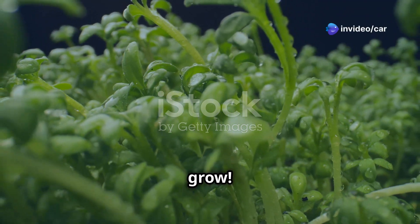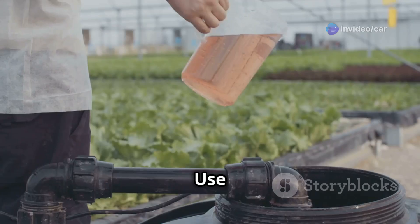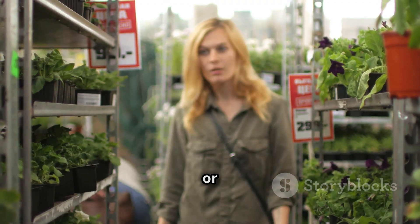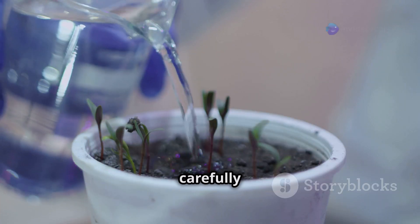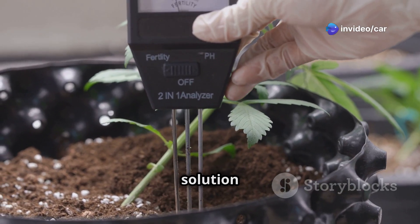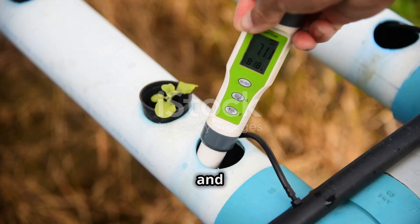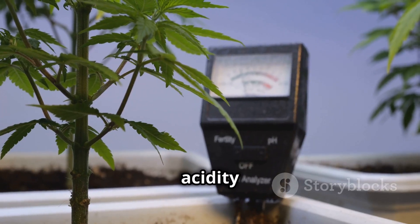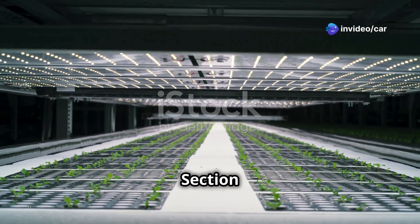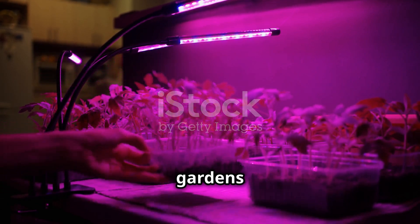Just like us, plants need food to grow. In an aeroponic system, nutrients are provided directly to the roots through the water. Use a special nutrient solution formulated for aeroponics — available at garden centers or online. Follow the instructions carefully to mix the nutrients with water, and check the pH level regularly. The ideal pH for most plants is between 5.5 and 6.5; use a pH meter to measure and adjust accordingly.